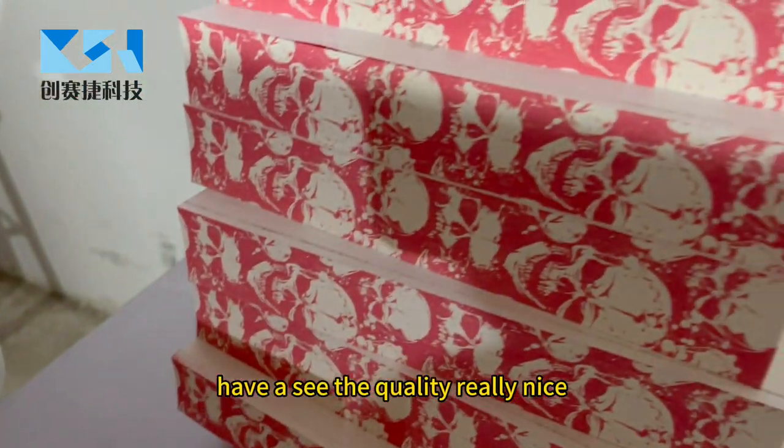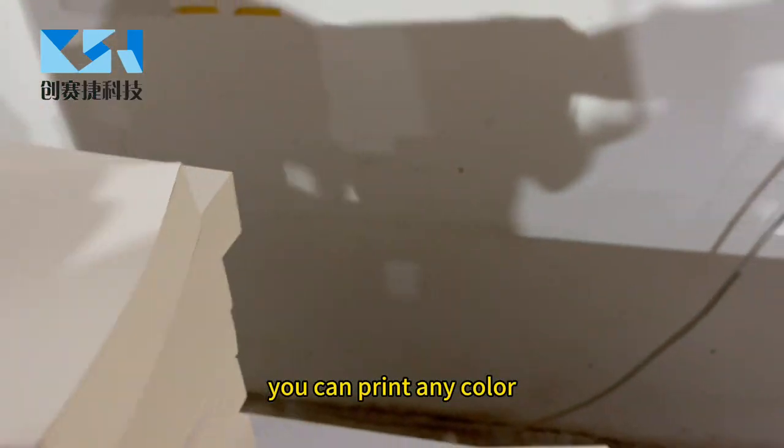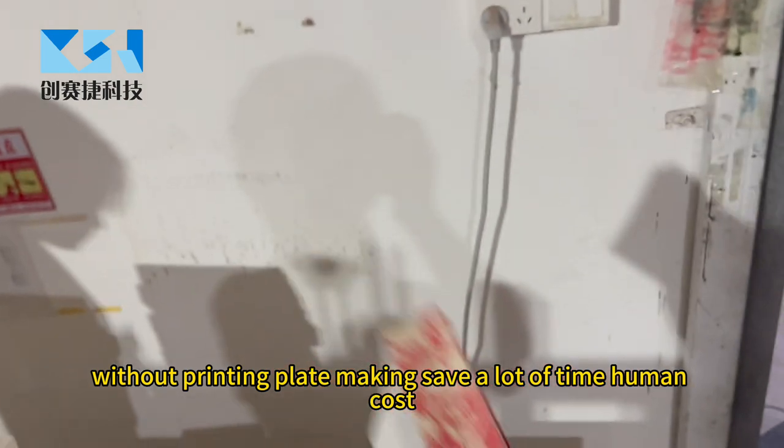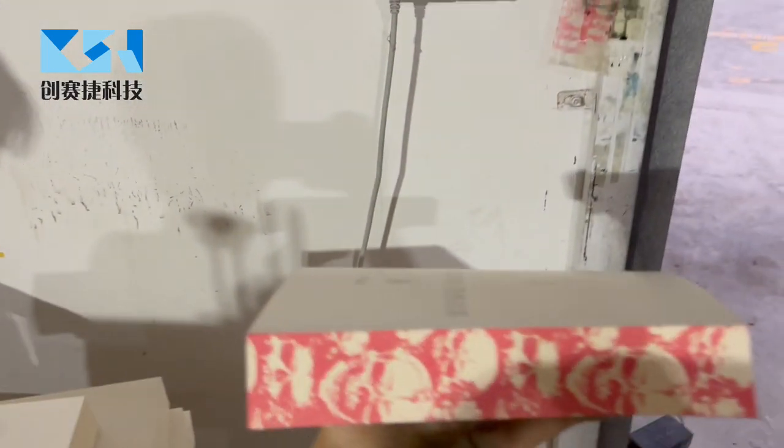Let's see the quality — very nice. You can bring any other paint inside without printing platemaking. Save a lot of time and human cost. Best quality.